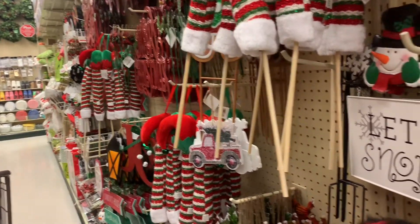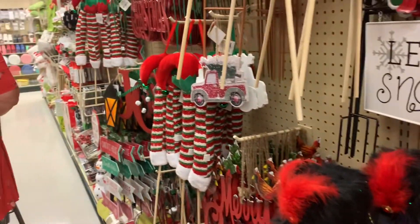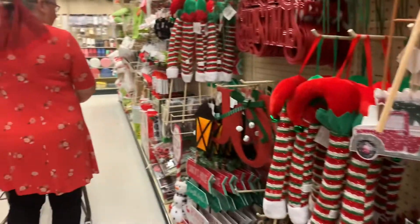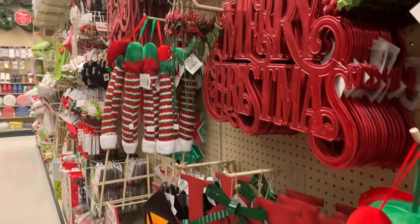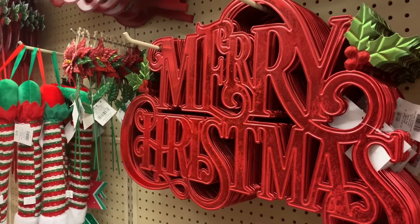In case you forgot that Christmas is almost here, I just want to encourage you with all the fun Christmas cheer. Merry Christmas, folks — it's almost here!